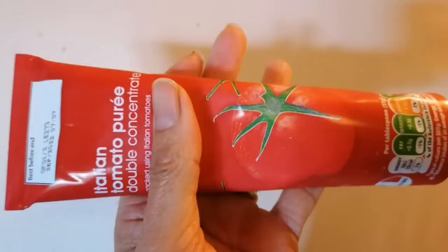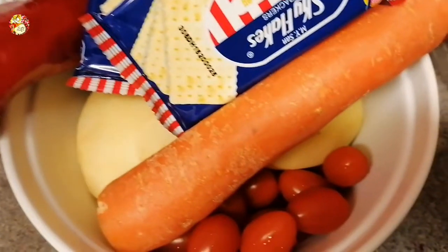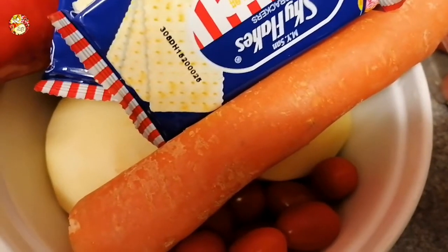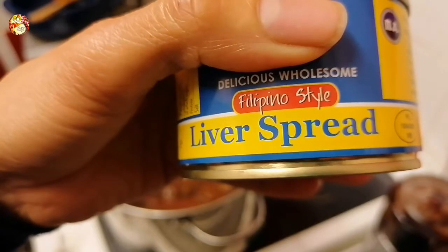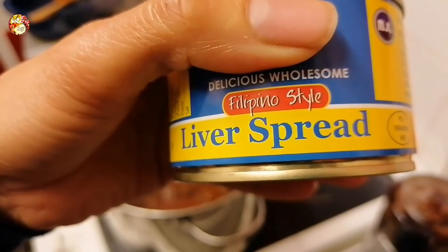We also need tomato paste — I'm using tomato paste, not tomato sauce, just to thicken the sauce enough. We also need pepper, salt, four cups of water, and of course liver spread. I'm using 165g — you can use any different brand. And that's it for our ingredients today.